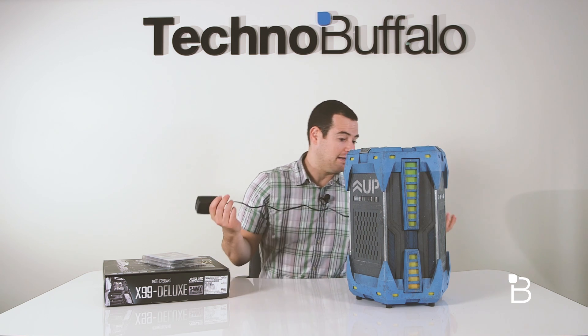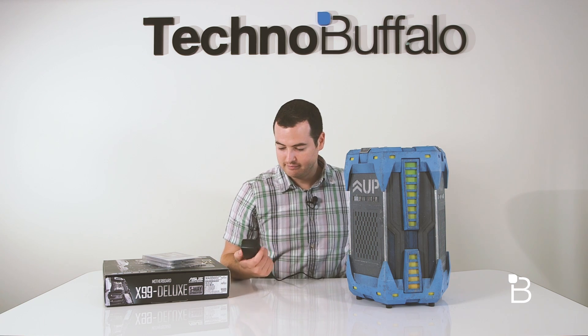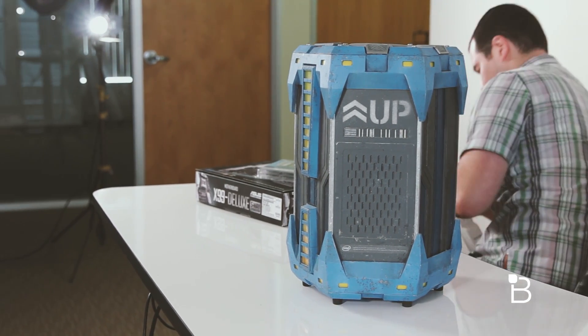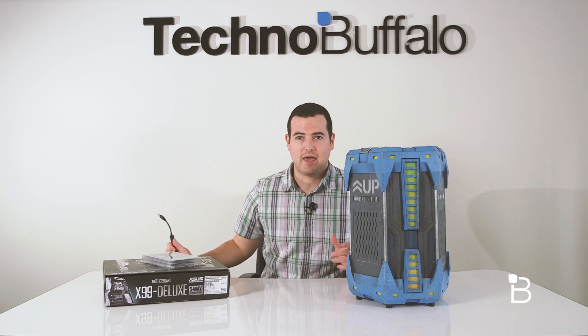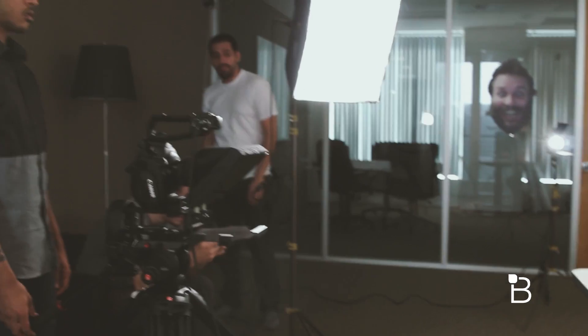I mean, look at this thing — it's super cool, I can kind of keep it as a prop. Let's plug it in and see what happens. There are very few unboxings that I get an audience for, but pretty much everybody here in the office is watching to see what's gonna happen. So let's plug this sucker in.